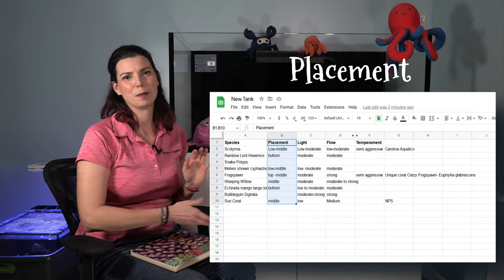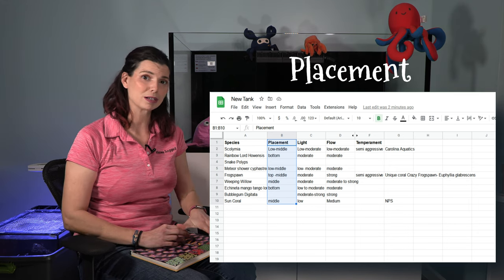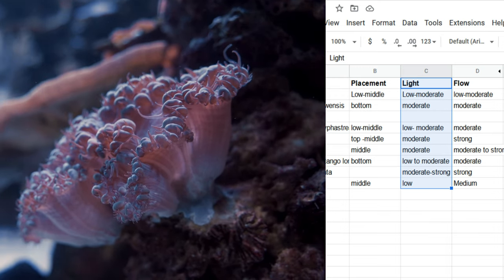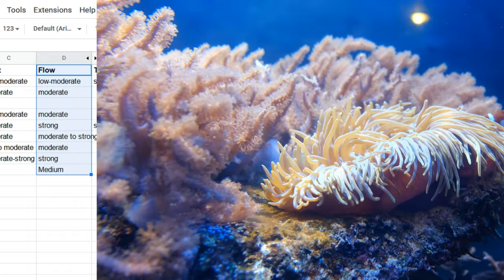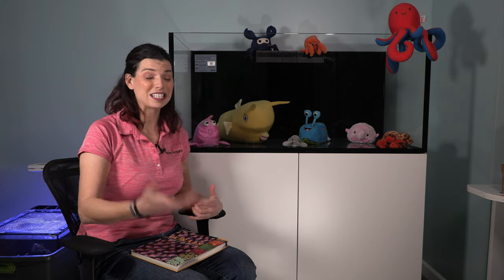On my Excel spreadsheet I've got a list of each of the corals, where they need to be placed in the tank — whether on the bottom substrate or higher up on the reef — their lighting needs from low to moderate to high, the different types of flow they need, and the level of aggression they're going to have. I even made a list of vendors that sell these corals — maybe I saw one at a show and I wrote down that vendor's name.